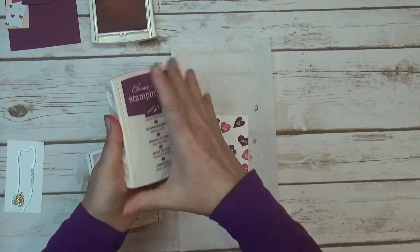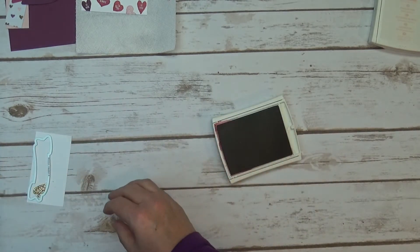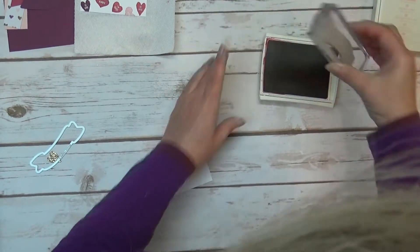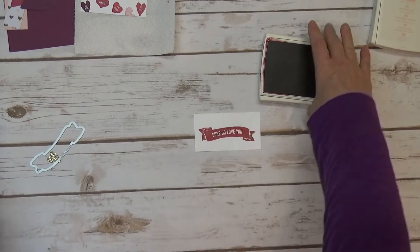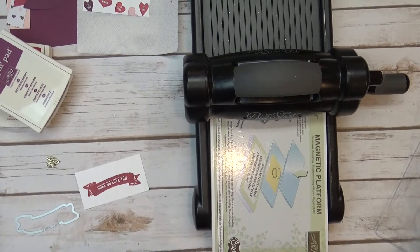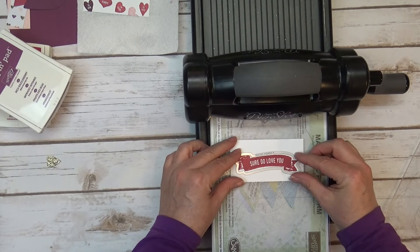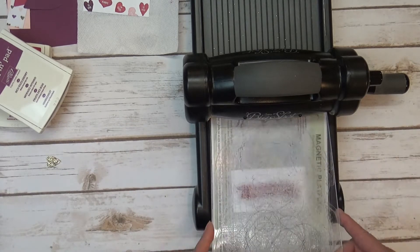I closed up the Rose Red, and that's the one I use for the banner, so I'll have to open that back up. We'll grab the sentiment and ink it up in Rose Red. This is where you'll probably see that washed-out look — I noticed it right away on the banners, but it's lovely, I like it a lot. I'm going to grab my Big Shot again. We'll put the sentiment there and line up the framelit — make sure you have it going in the right direction with a nice border all the way around. And we'll just pop that out.